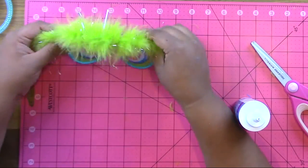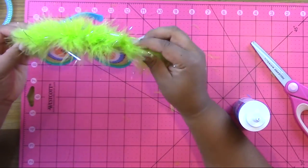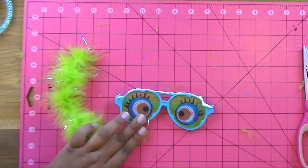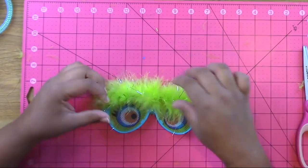Then take the fun glasses and cut a piece of marabou trim to fit across the top, and again use the same Aileen's flexible glue to add that across the top. What's nice about the flexible glue is you can use it on stretchy things like the gloves, but you can also use it on things that don't stretch, like the glasses.